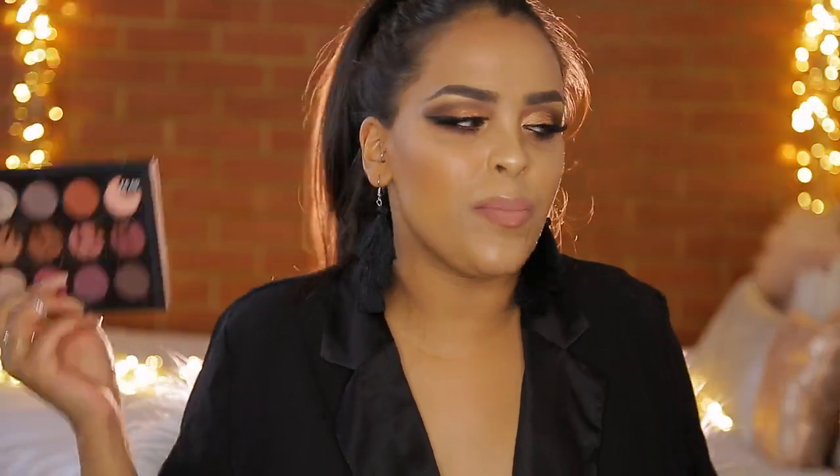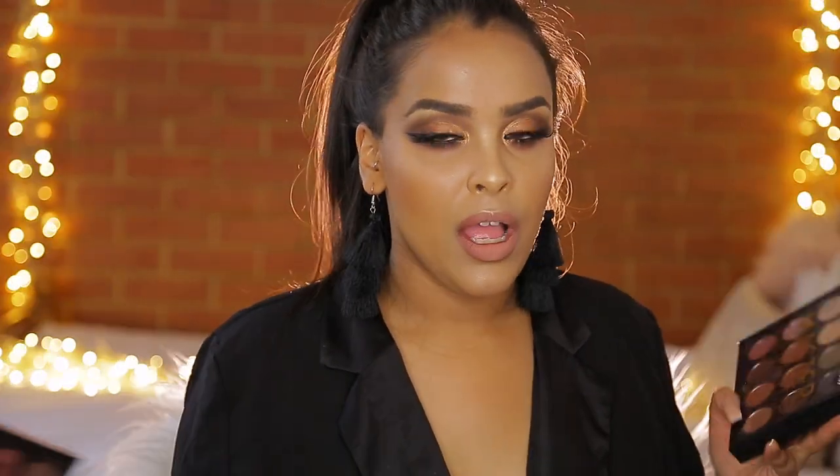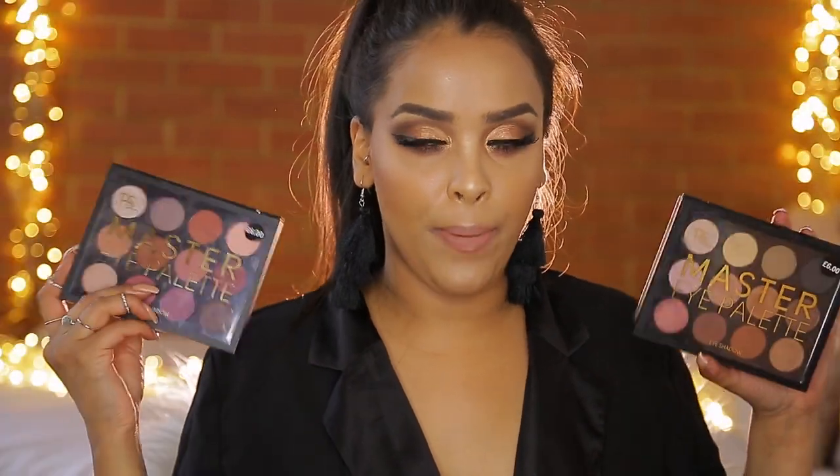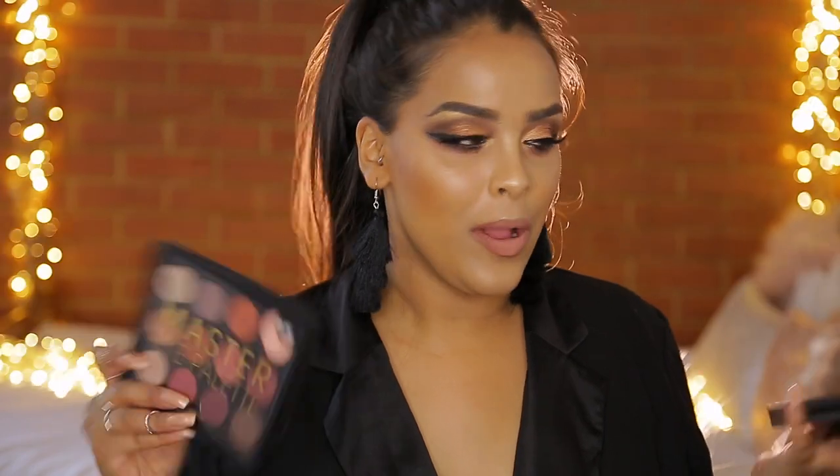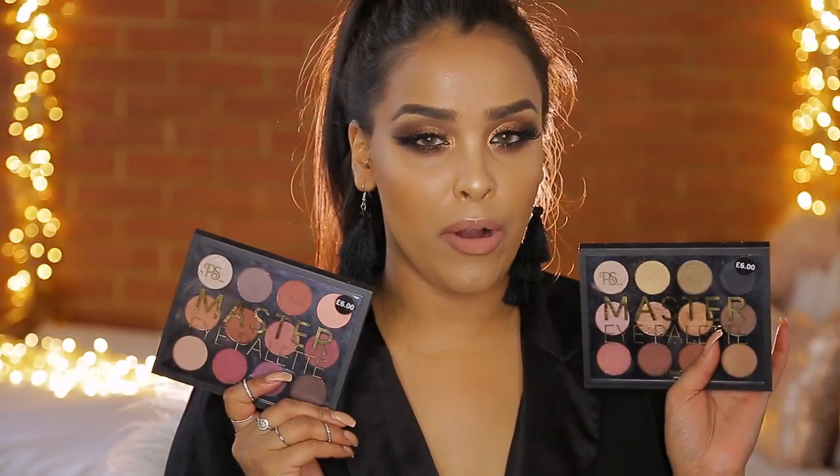So I picked them up and I thought it'd be a good video to show you guys — do they actually work? I kind of stay away from eyeshadow from Primark. I do pick up lip products and I like their lip products and their highlighters, but do their eyeshadows work? We need to test them out. So if you want to see how I achieved this look and see whether the eyeshadows from Primark actually work, just keep on watching.